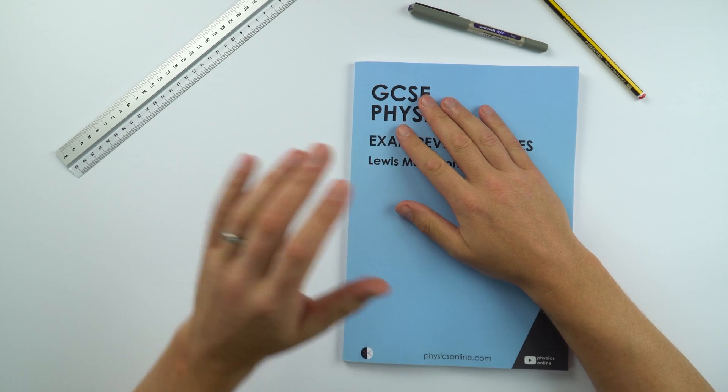This one is for GCSE Physics and iGCSE Physics as well. It's suitable if you're doing the double award, sometimes called Trilogy, or the separate award, sometimes known as triple science or physics. Basically anything to do with physics in any GCSE exams, this is going to be suitable. And it works with any exam board, higher and foundation as well.